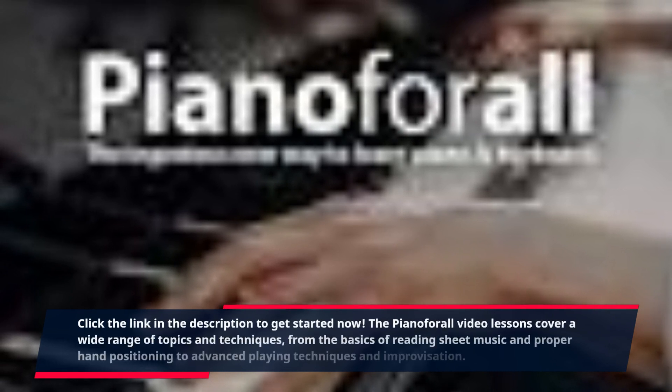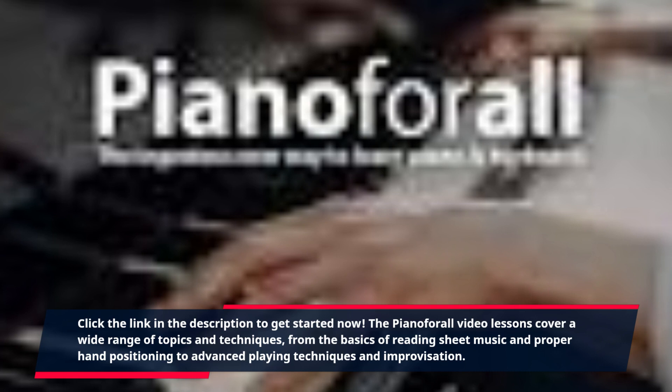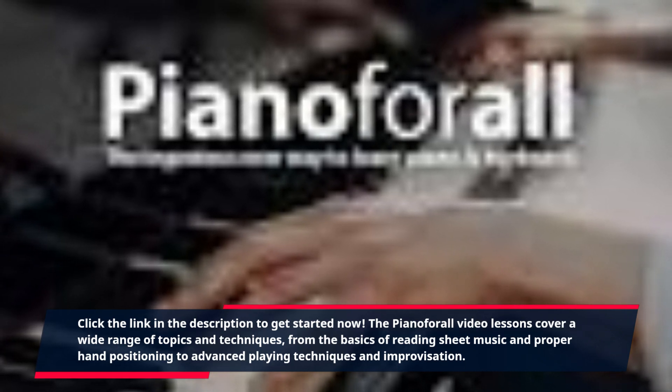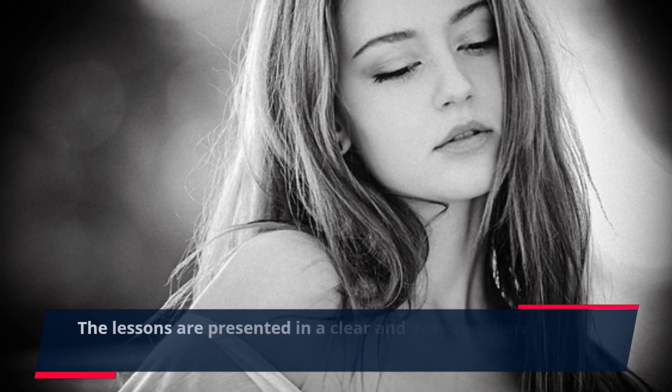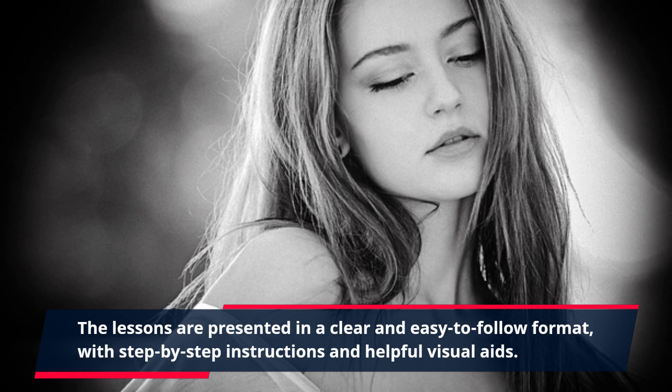Click the link in the description to get started now. The Piano For All video lessons cover a wide range of topics and techniques, from the basics of reading sheet music and proper hand positioning to advanced playing techniques and improvisation. The lessons are presented in a clear and easy-to-follow format, with step-by-step instructions and helpful visual aids.